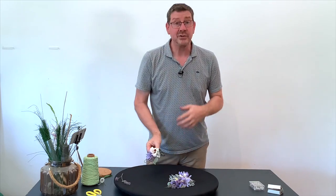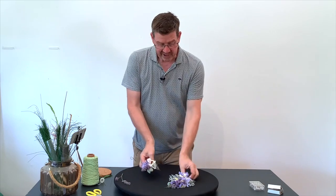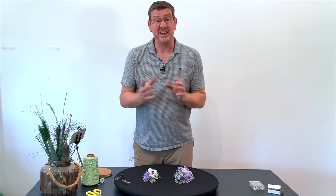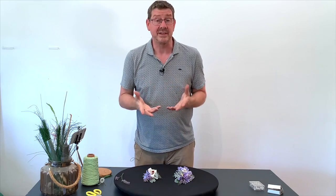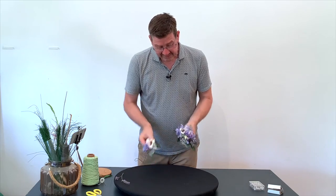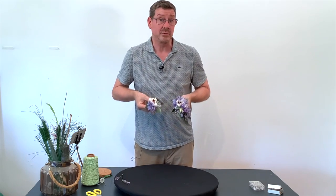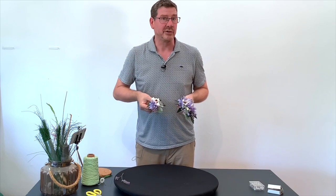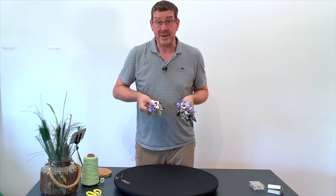You can do these for ladies, you can do them for gents. Traditionally a gents corsage would be a single flower with just a little bit of greenery to basically support it. A ladies corsage can be much more fancy, and these are the ones we're going to make today. We're making them with matching flowers, so we've got a his and hers floral decor for a special occasion.